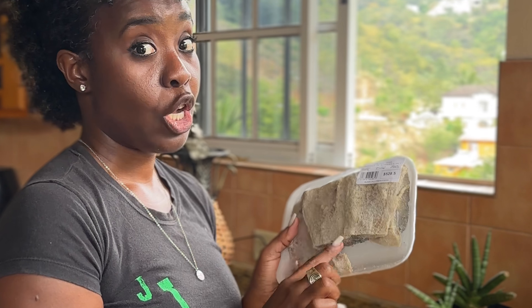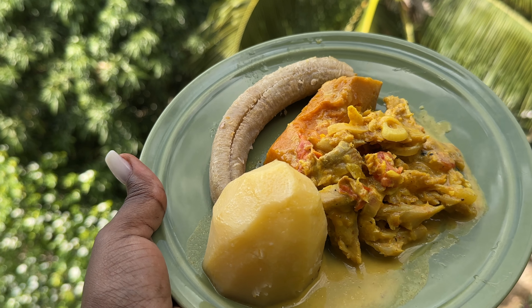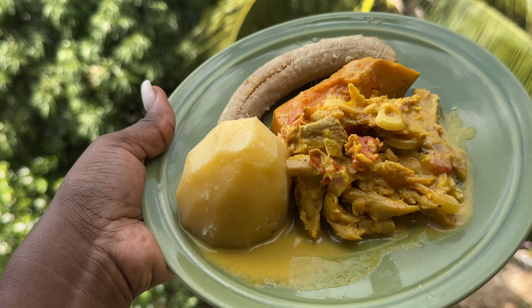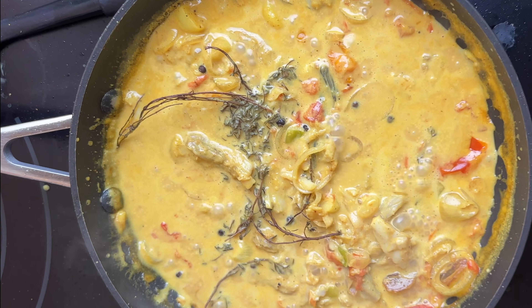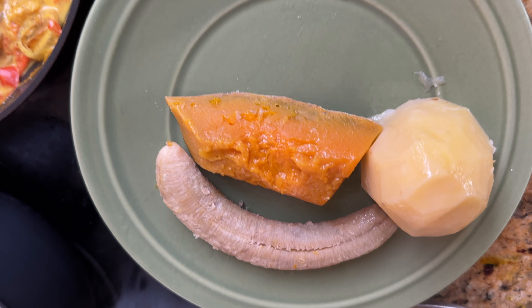I'm going to share with you one of my favorite quick and easy meals to make, and that's saltfish curry coconut. I just love this meal because it's easy to prepare. It's a great dish for breakfast, and I usually have it with fried breadfruit or what Jamaicans call ground provision — that is your boiled green bananas, yams, or dumplings.